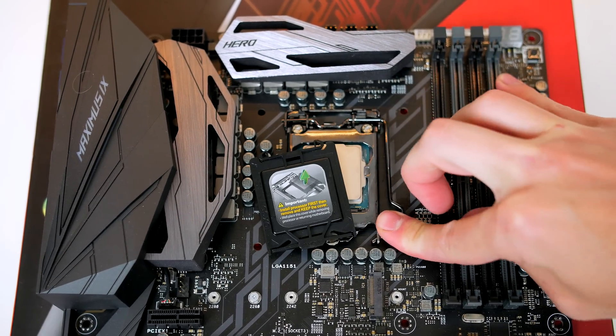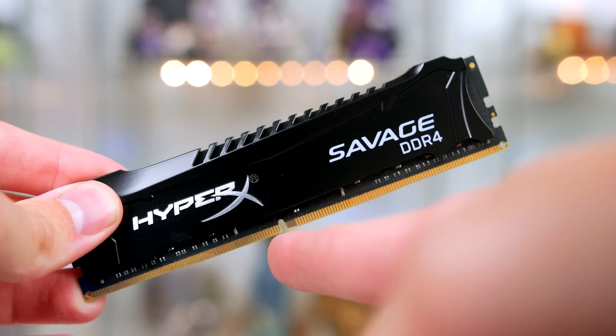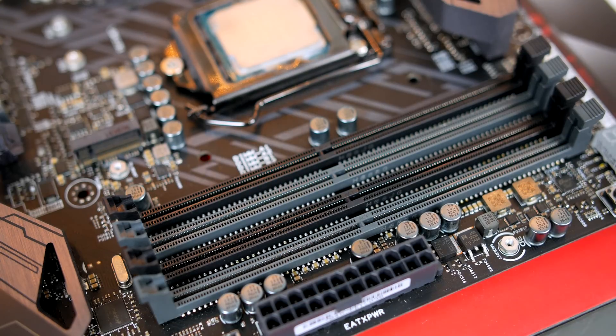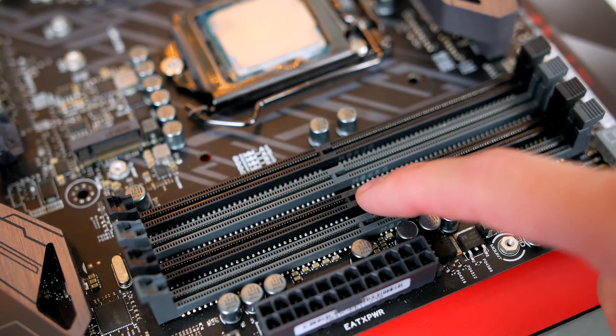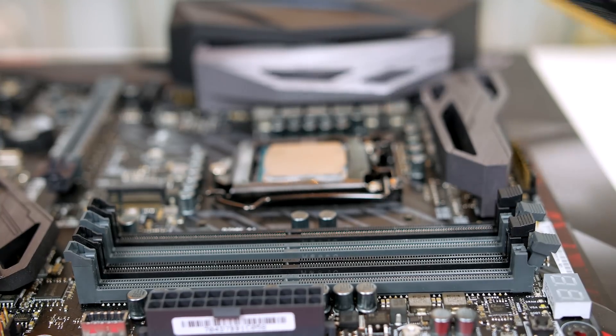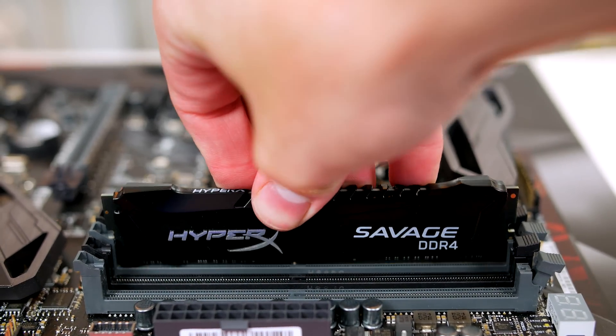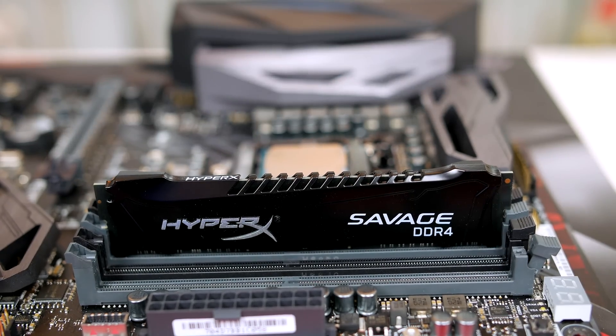Now it's time to install the RAM. Take note of the notch on the RAM stick as we will be matching this up to the notch on the DIMM slot. Press down on the two grey DIMM slots to open them up, then simply push the RAM in downward until it clicks into place. You just need to use a little bit of force and it will click in with no trouble at all.